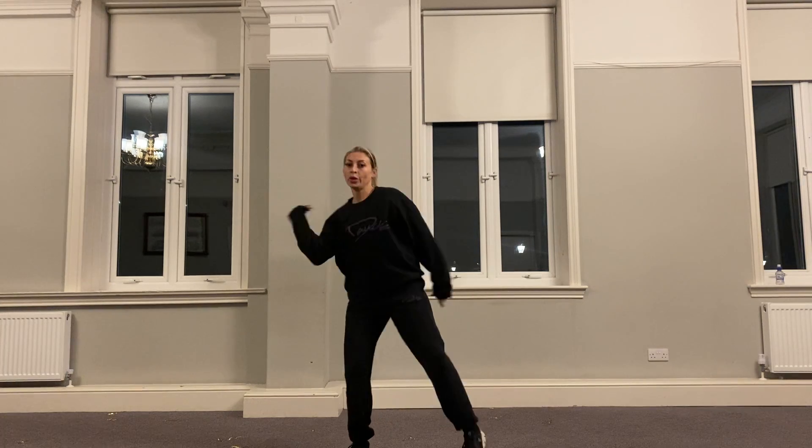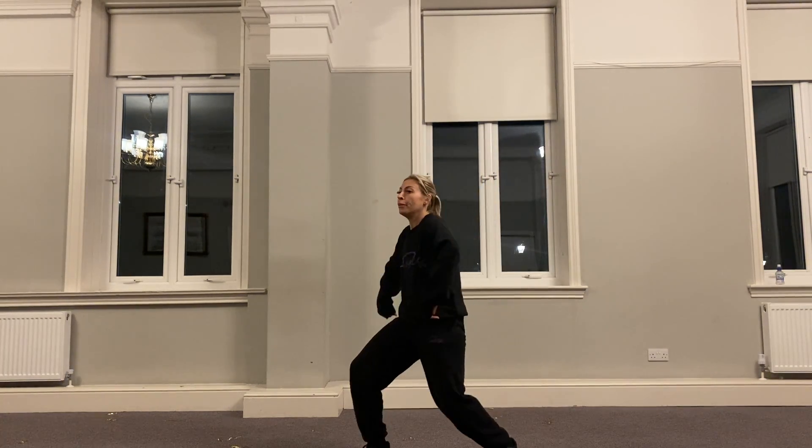We go pull, pull, throw, pull, pull, pull, pull, throw.